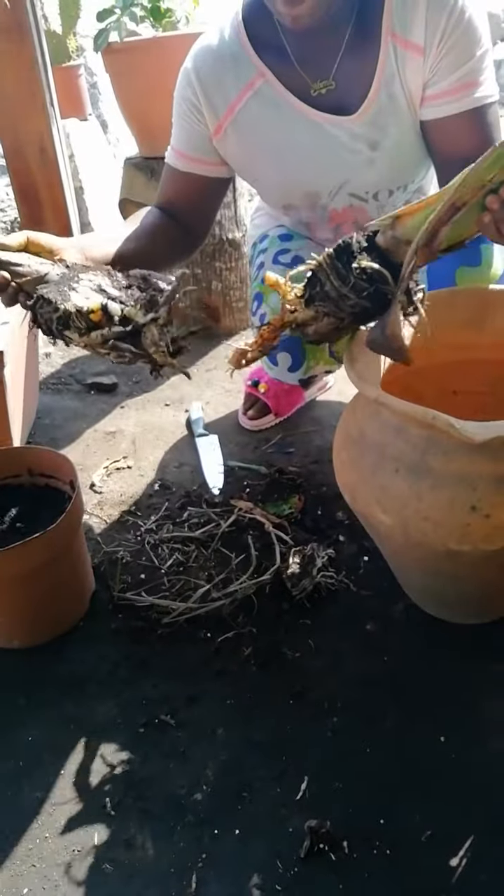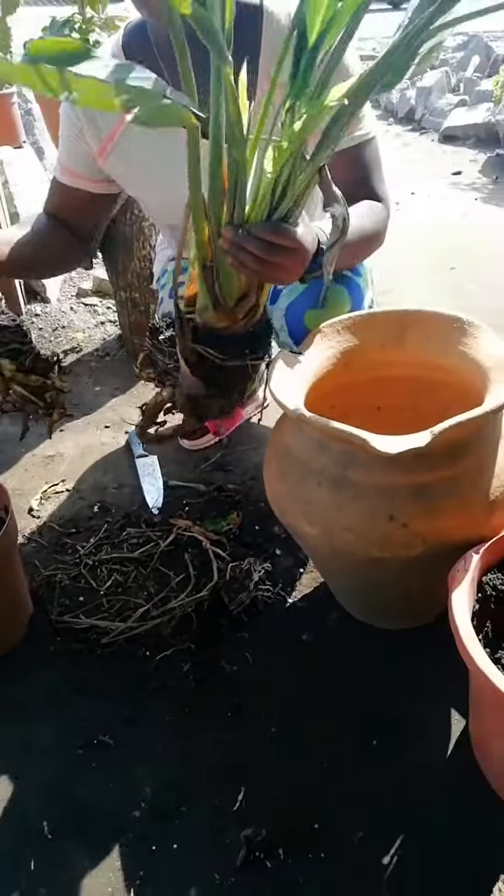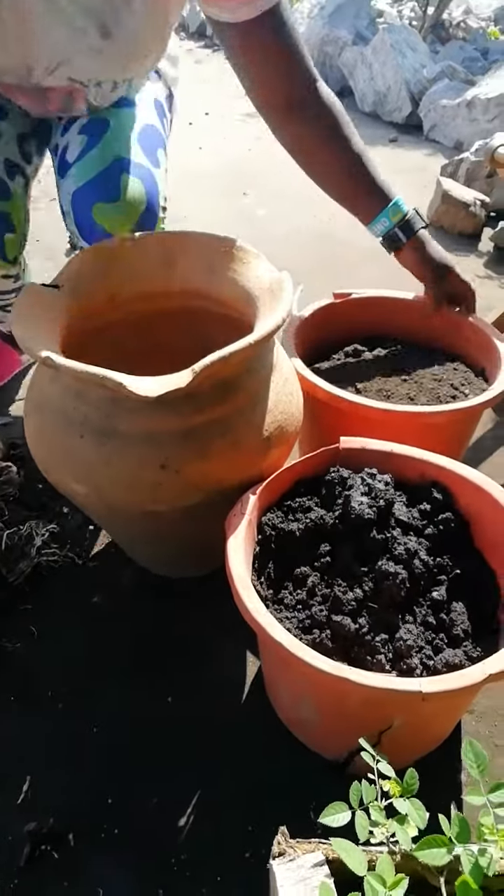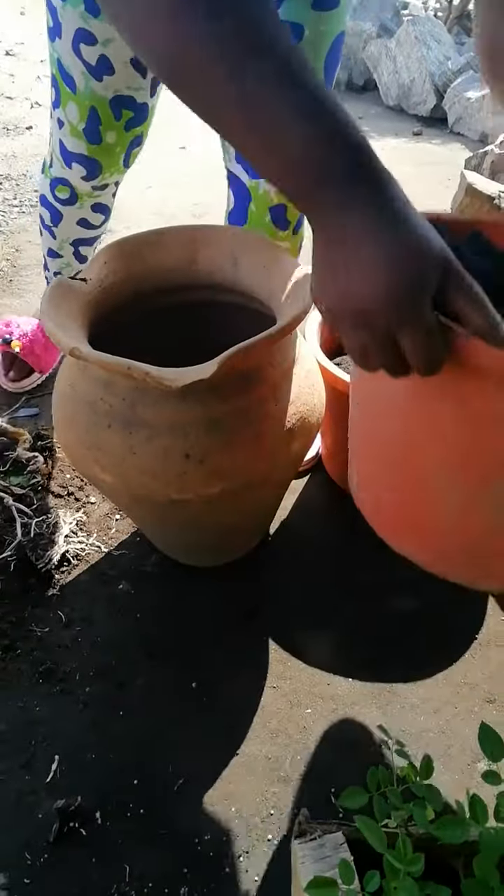Congratulations, finally! So she's going to plant it in this terracotta pot. She's going to add a bit of soil to the pot.